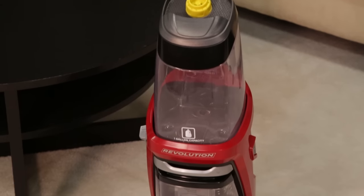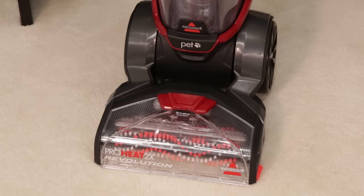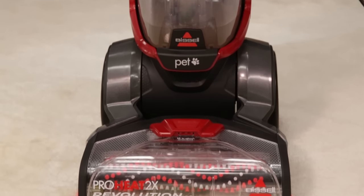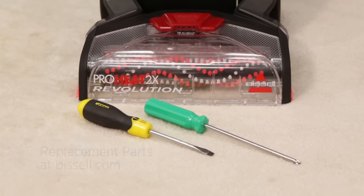Use the power of heat and enjoy a deep clean with the ProHeat 2X Revolution. If your brush rolls stop spinning, you should check on the belts of your machine. Allow 10 minutes to access the belts and check on them. If a belt is found broken, you'll want to order a new belt from Bissell.com.